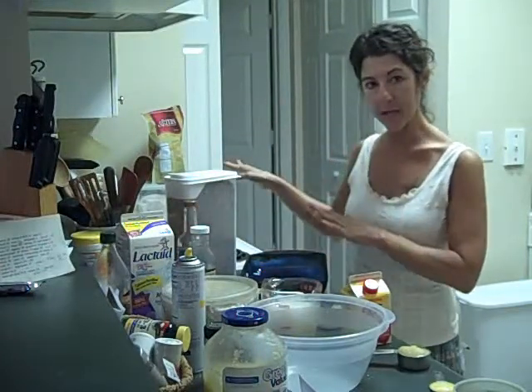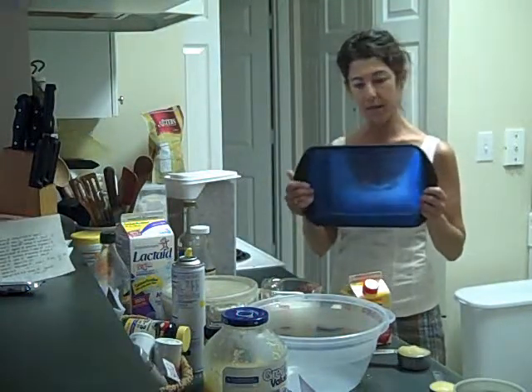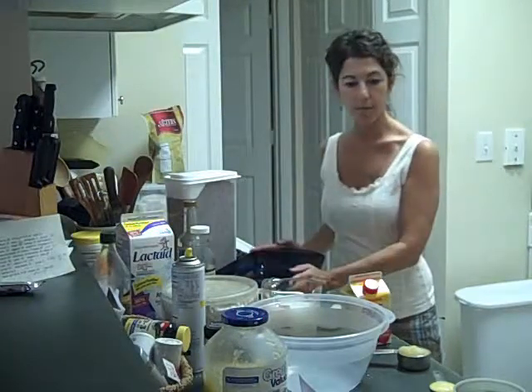The oven is heating at 375. I like to use glass rectangular pans or dishes — bakeware like this.